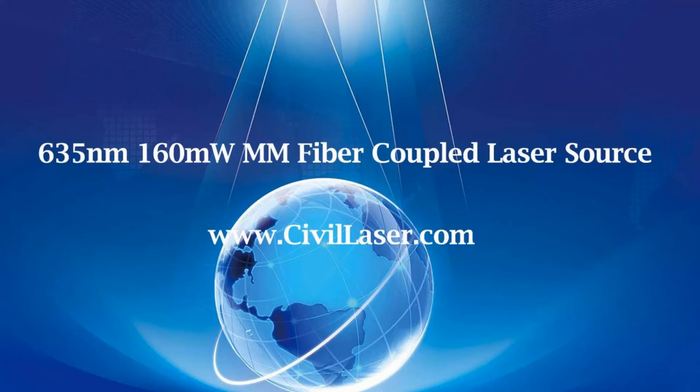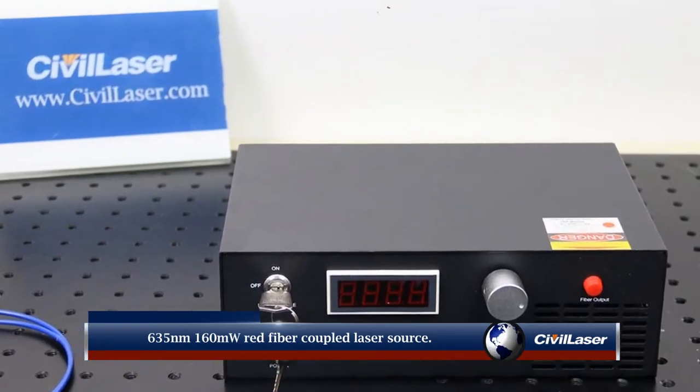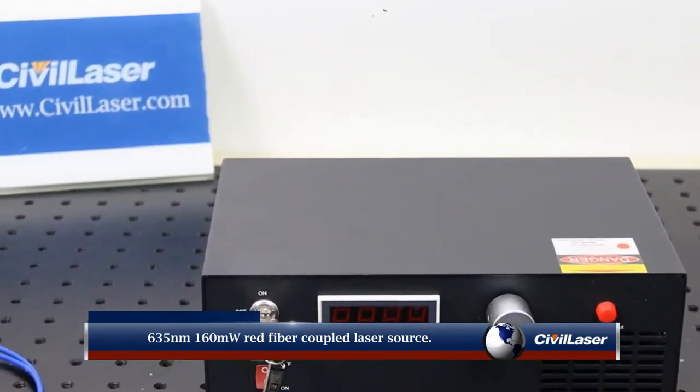Hello, this video is from CIVILASER. This is a 635 nanometer 160 milliwatt red fiber coupled laser source.